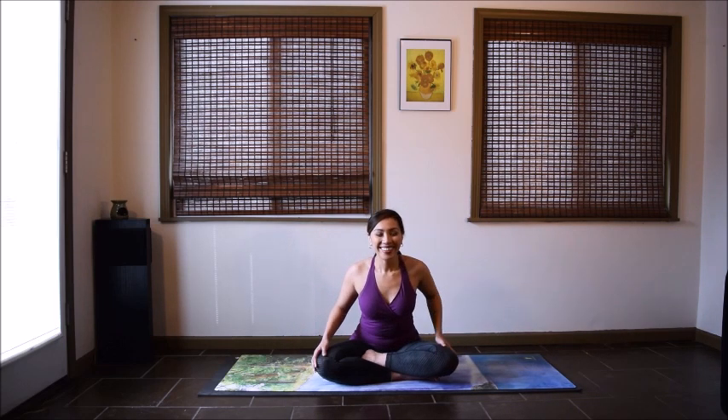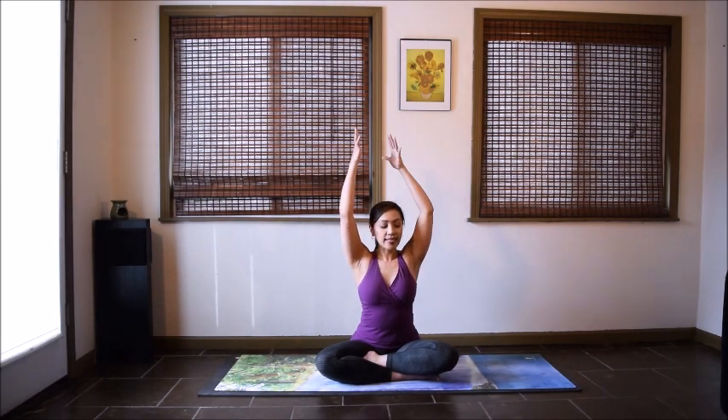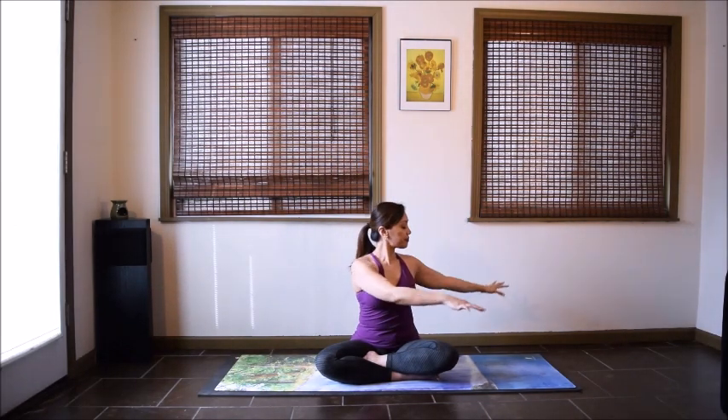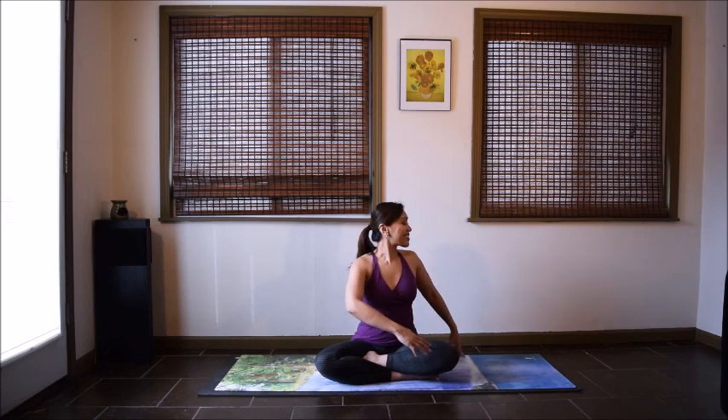Now the other side. Inhale, reach the arms up, lengthen your upper body. Exhale, twist to your left. Gaze softly over your left shoulder. Here you might notice that one side feels different from the other side. Stay one more deep inhale, and exhale, come back to the center.